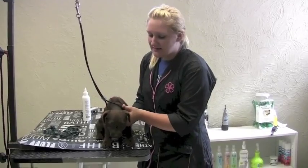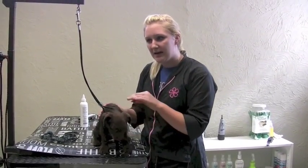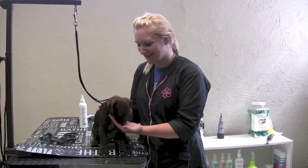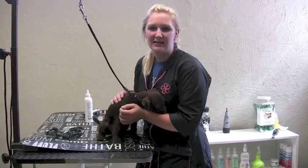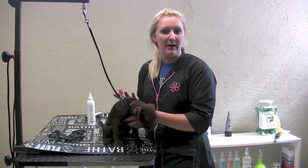It's important to desensitize a dog to what goes on in the salon because if you ever want to get at those areas at home, or if a groomer would ever like to get into those areas — like the feet, the eyes, ears, that sort of thing — it makes it less uncomfortable for the dog in the future if they're used to having it happen at home.